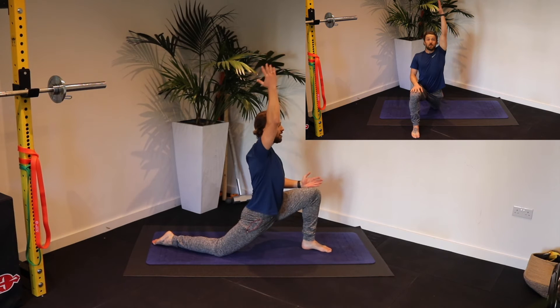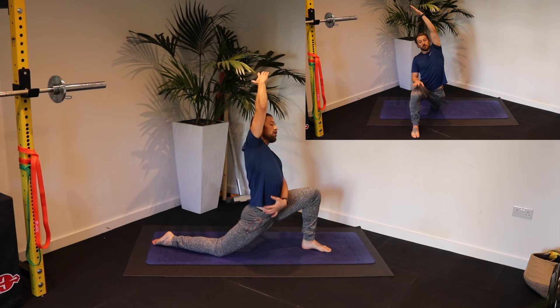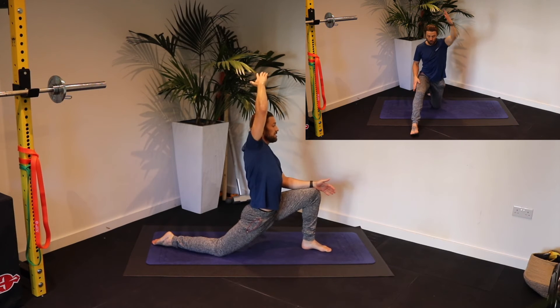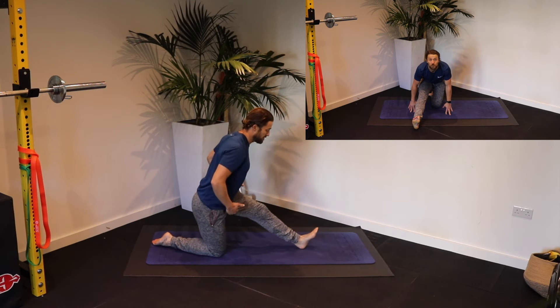Carefully lift that right arm up and lean slightly to your left, and just feel that open up — that side of the hip much bigger, much more expanded. Bring that right elbow down back to the side. Rock your hips back.